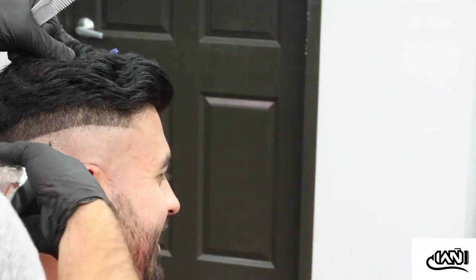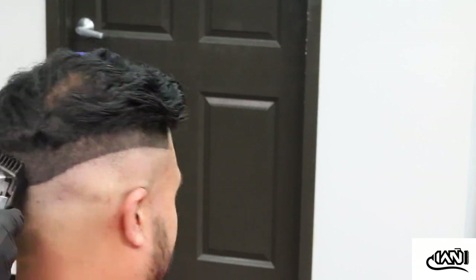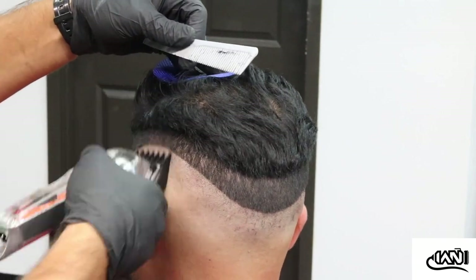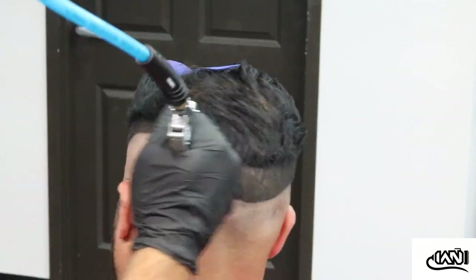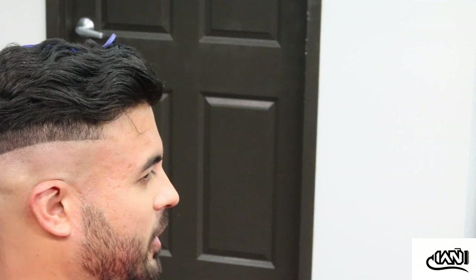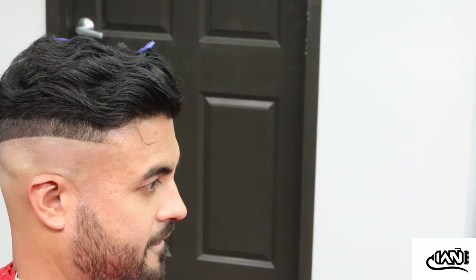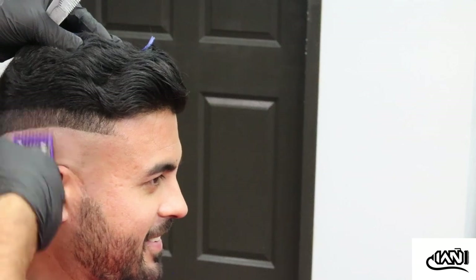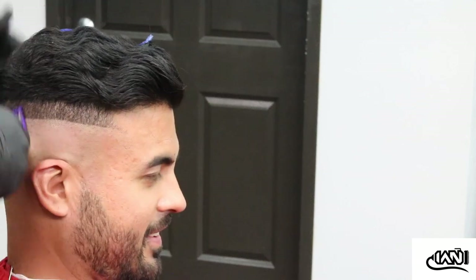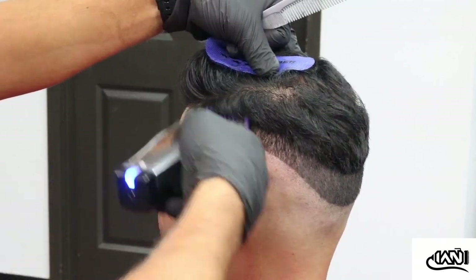This is the part where I showed him what it looks like on the back of his head. As you can see, he has a little light spot on top — we always give him a hard time at the barbershop about that. It's all fun and games. Here I grabbed my one clip on my Andis Masters.